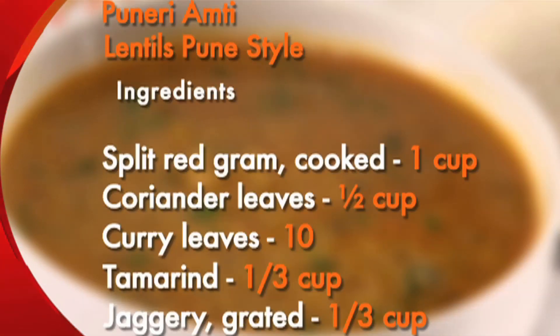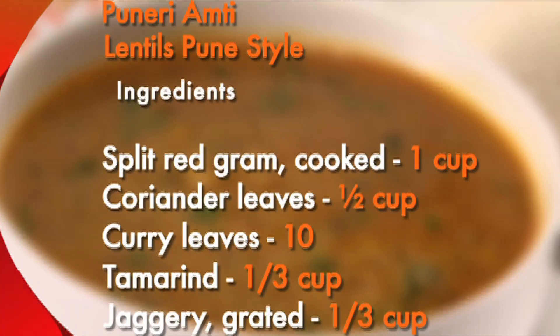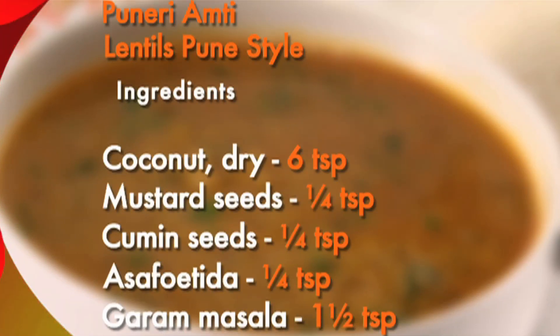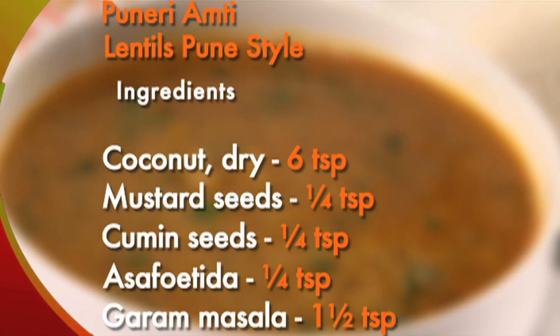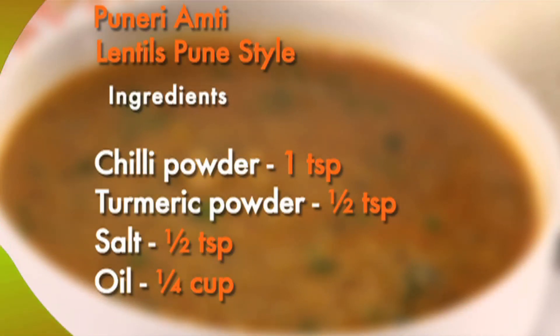Here are all the ingredients again: split red gram 1 cup, chopped coriander leaves half cup, curry leaves 10, tamarind one third cup, jaggery one third cup, dry coconut 6 teaspoons, mustard seeds quarter teaspoon, cumin seeds quarter teaspoon, asafoetida or hing quarter teaspoon, garam masala one and a half teaspoon, chilli powder one teaspoon, turmeric powder half teaspoon, salt half teaspoon, oil quarter cup.